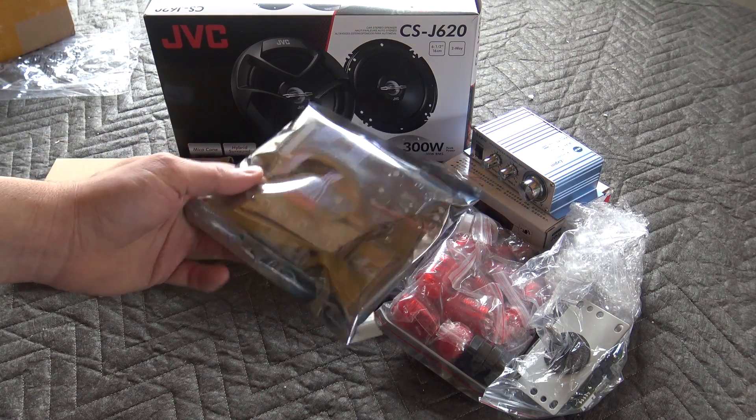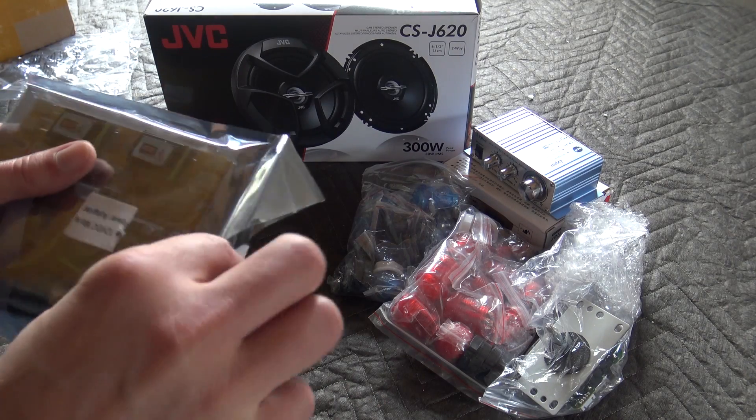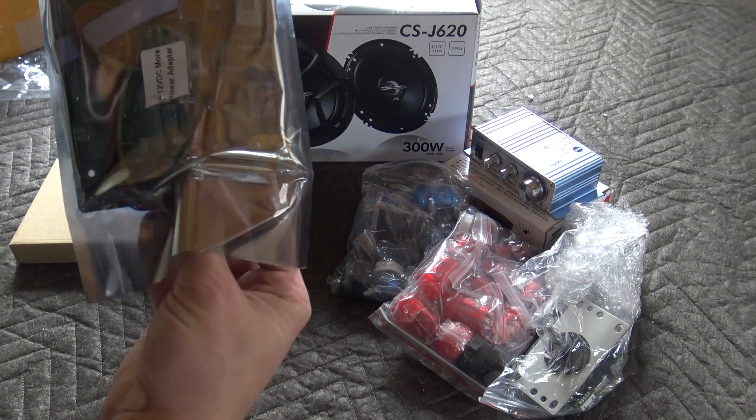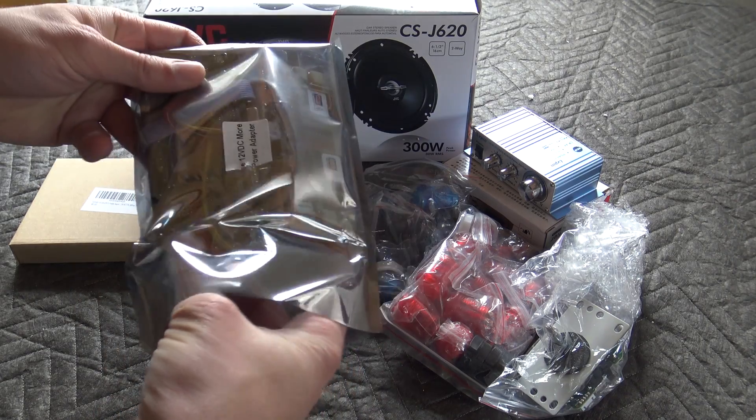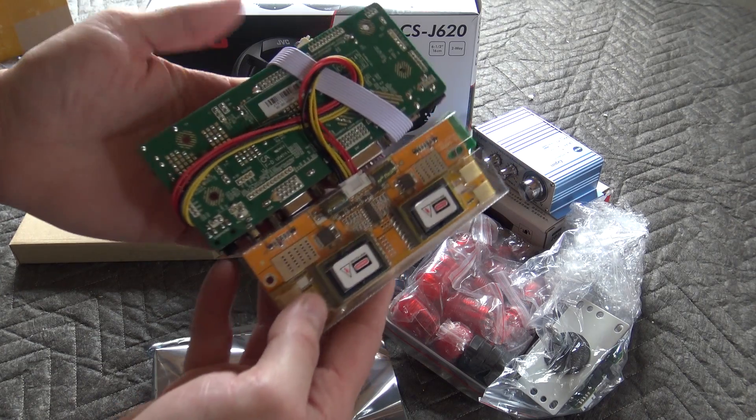For the last part, we are going to need this conversion board for the monitor, because we have no way of connecting HDMI or VGA otherwise. We are not going to need all of the parts, but nevertheless this is the kit that I got from Amazon. I'll leave a link in the description.